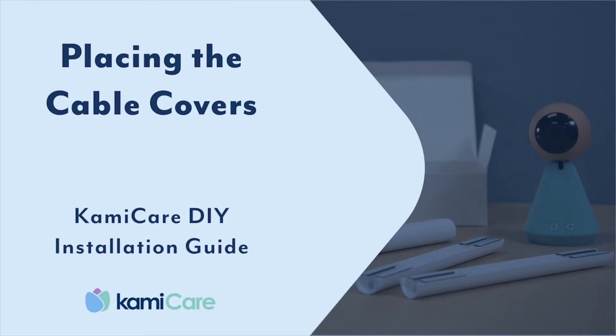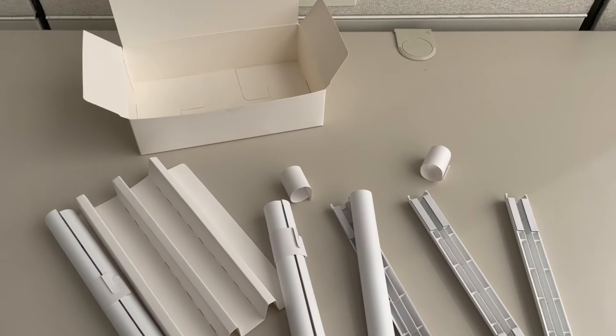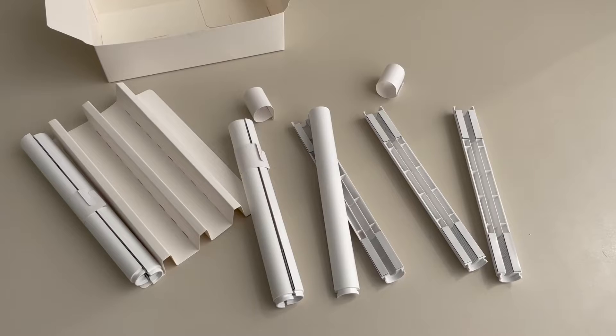In this video, we will show you how to install the white cable covers included in the box to hide the charging cable.